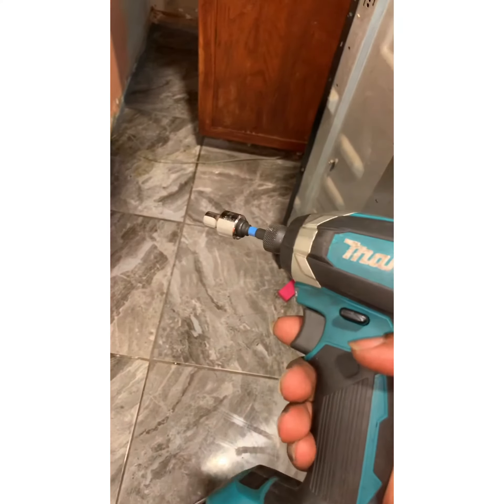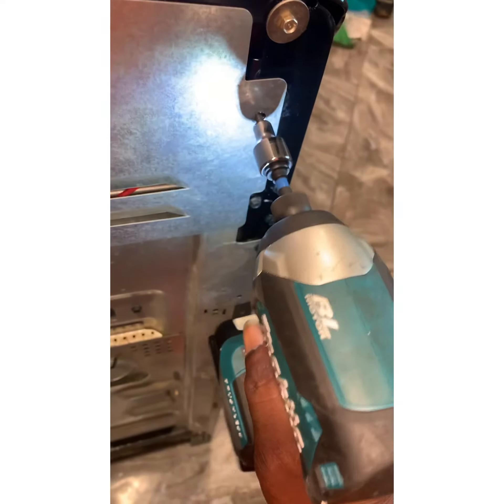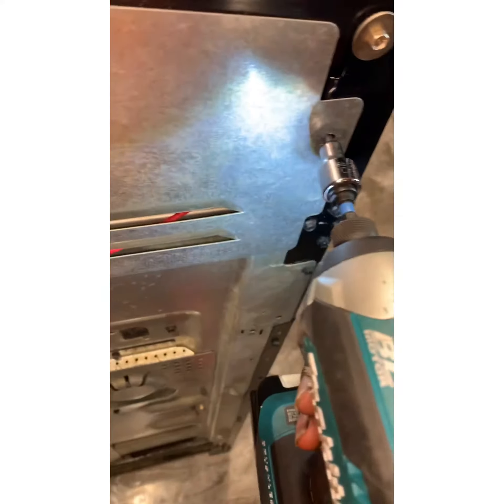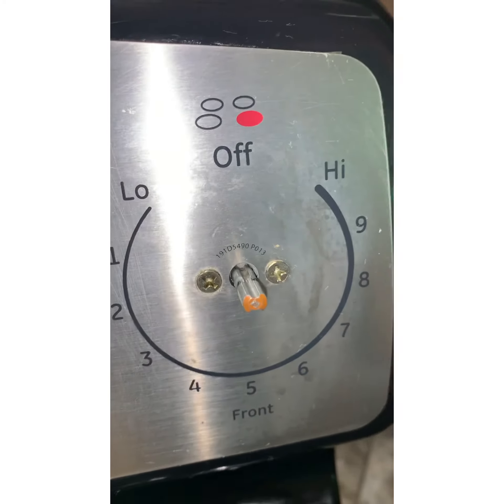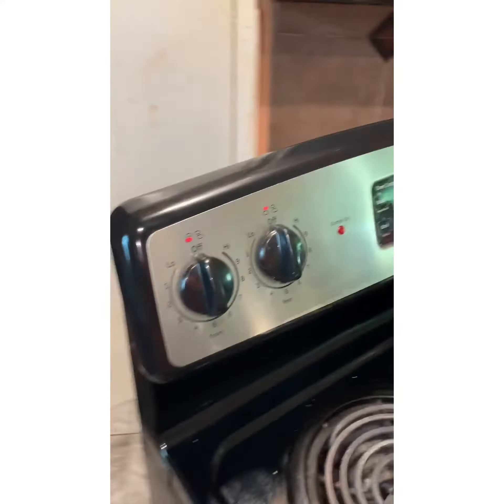Get you a drill and a quarter-inch socket. Take this off. Take off the knob and take out those two screws.